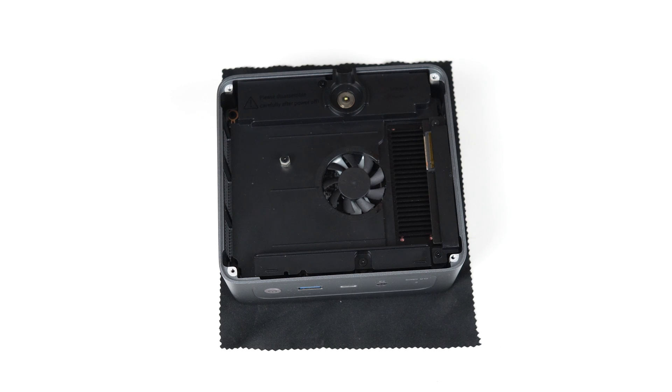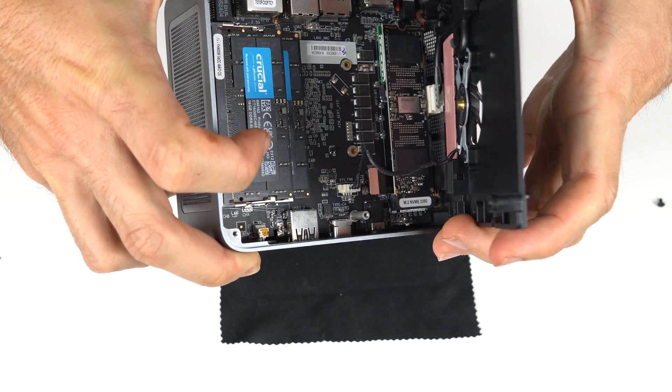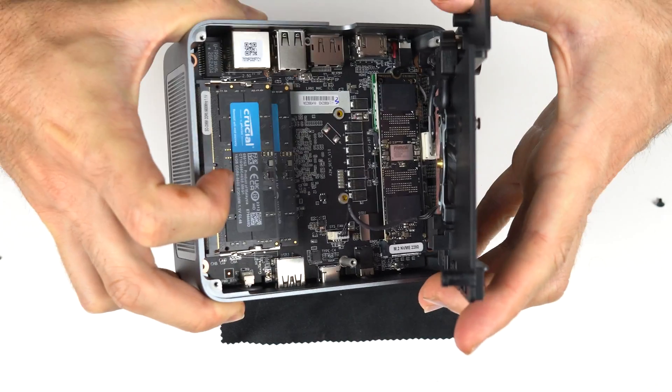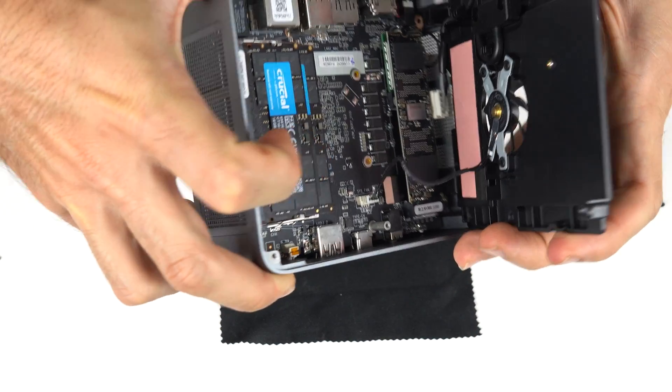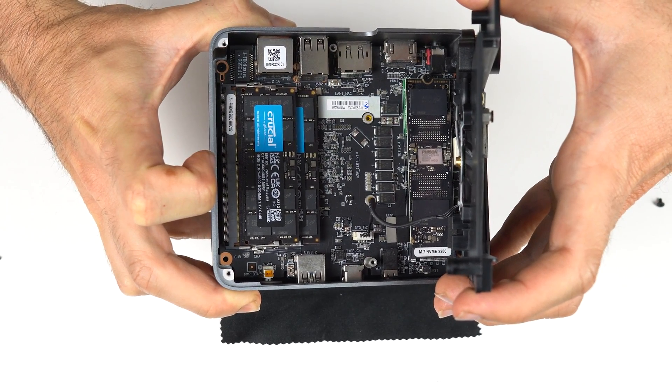There's a second M.2 Gen 4 NVMe slot you can use for additional storage. After those screws are off, carefully open it and there's 32GB of Crucial 5600 memory and a 1TB Crucial P3 Plus drive for storage, with the M.2 Wi-Fi card beneath it.